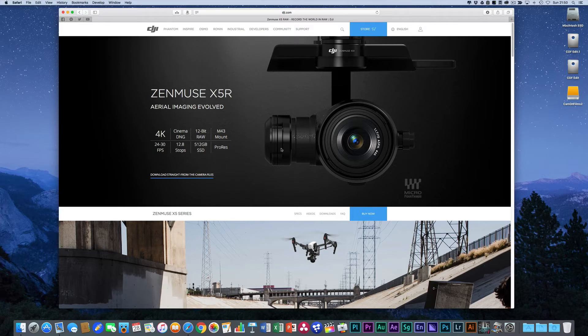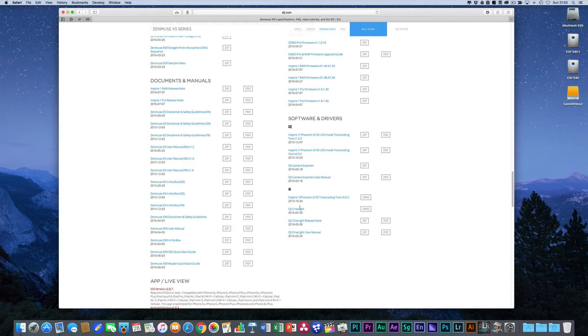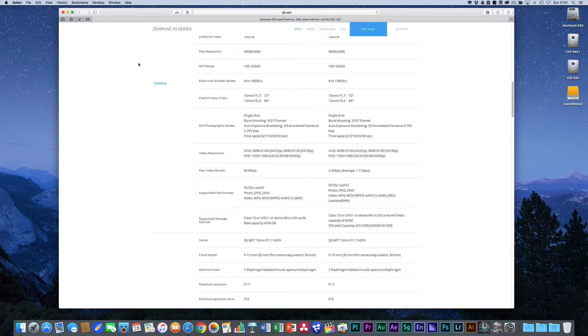So let's get straight into workflow. The first thing you'll have to do with your X5R, when you've done some shooting and have an SSD card full of information, is download and use a program from DJI called CineLite. It's available on their download page — go to software and drivers, find DJI CineLite, and download it. Once installed, the DJI CineLite application allows you to access those RAW images from your hard drive. When you mount the hard drive, it will pop up and you'll see it's a DJI drive.